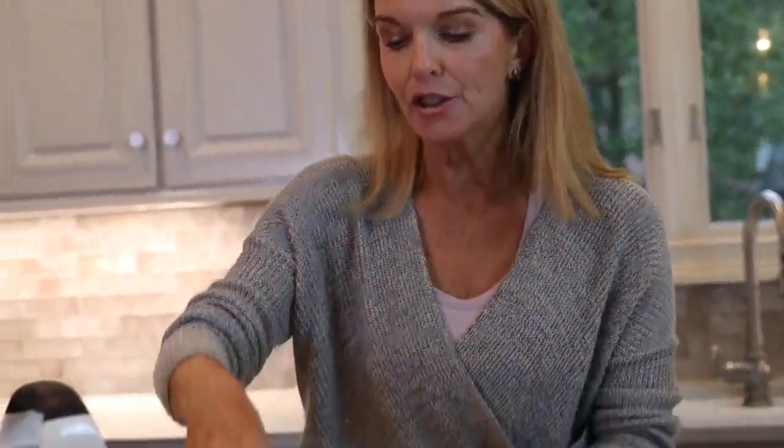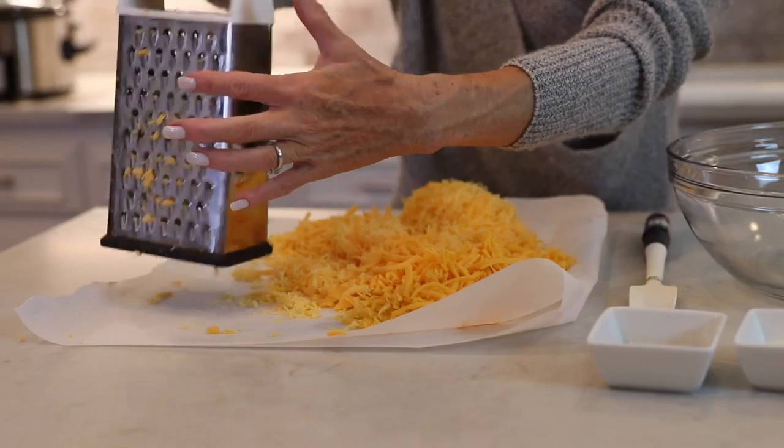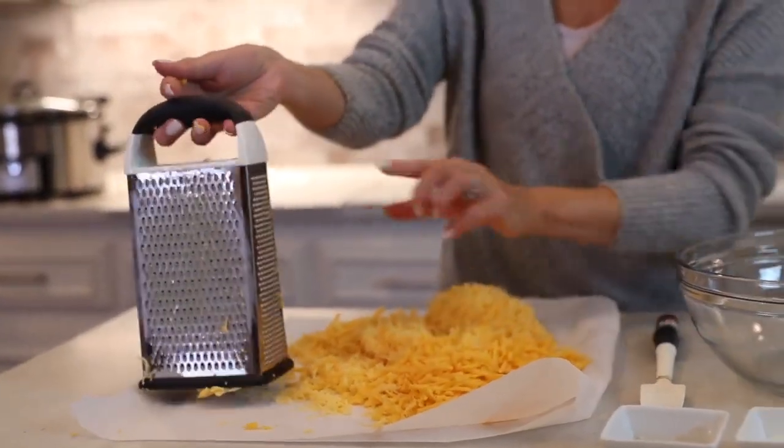Hey everybody, I'm making one of the best recipes I've ever had for pimento and cheese and I just want to show you how easy it comes together. You're going to need a box grater because the recipe specifies that you grate on the big side for bigger pieces and then use the smaller side, so you'll have two different sizes and textures of cheese. We've done that and we have 8 ounces of sharp and 8 ounces of extra sharp.